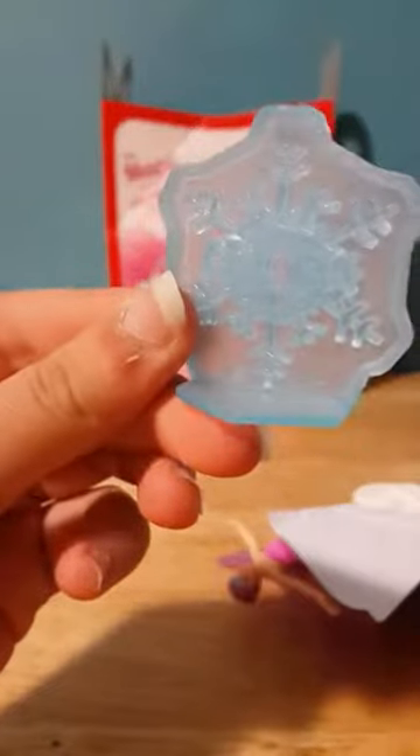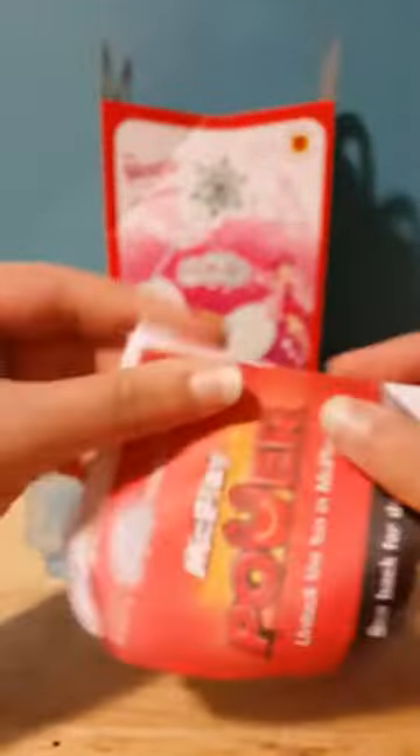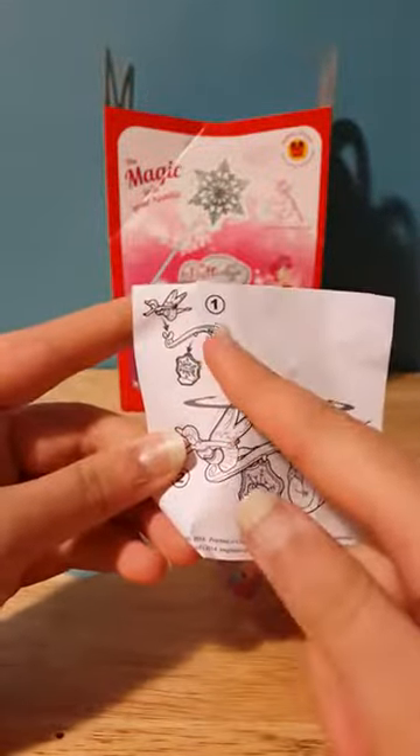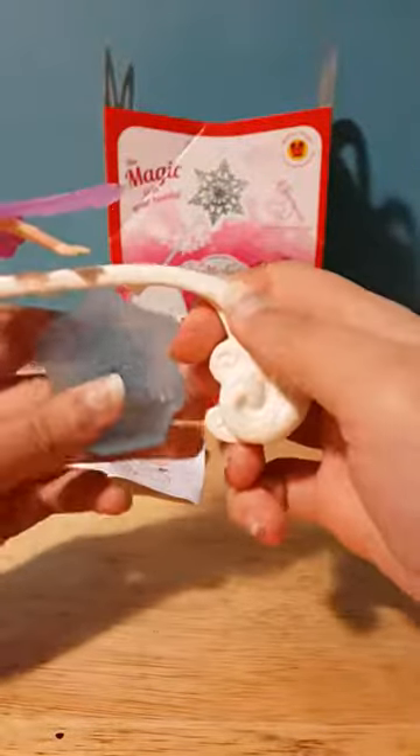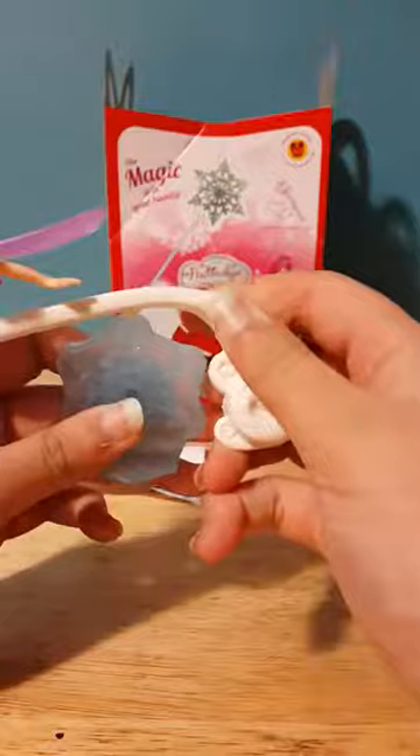Let me focus on it so you can see it. So what you do is you put the snowflake here and the fairy over there — you have to do it like this. Put the fairy over here on this hole and then the snowflake right like this.